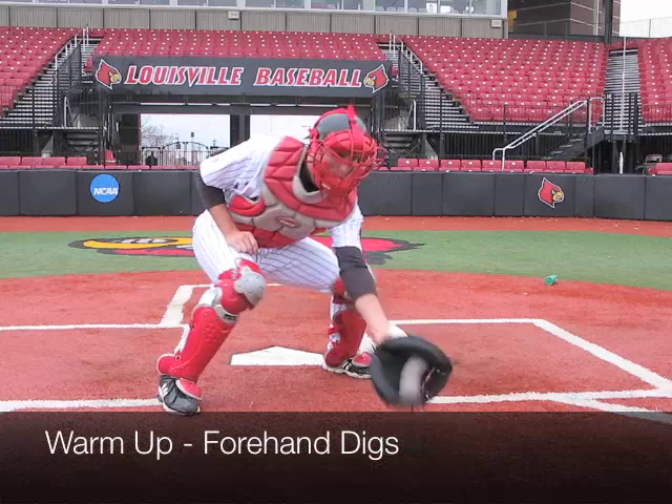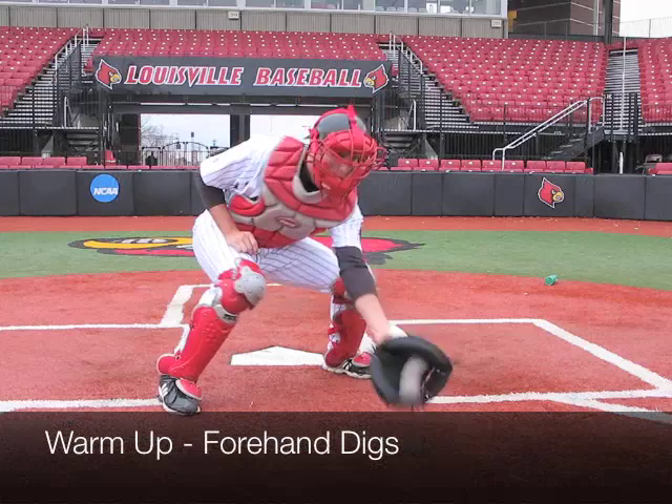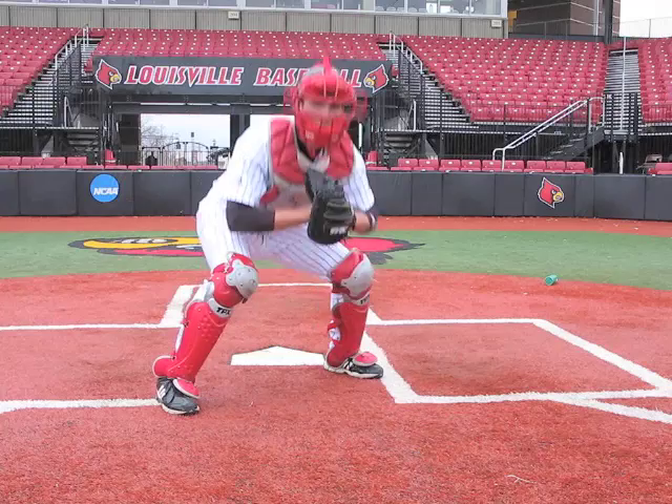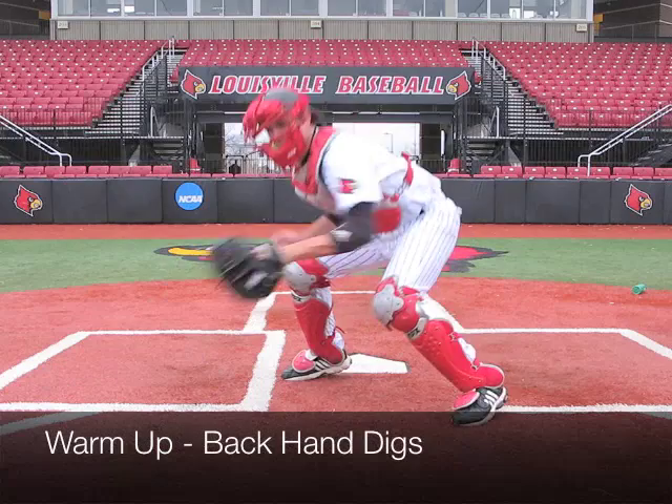Before we practice our tag plays at the plate, we'd like our catcher to practice digging balls out of the dirt. After we practice digging balls with our forehand, we'll practice digging with our backhand.